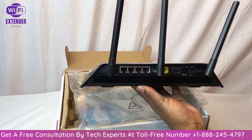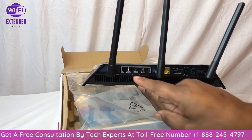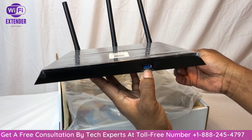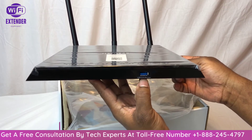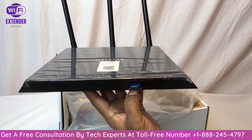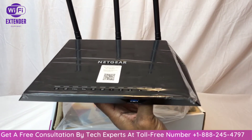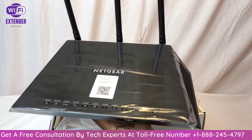To reset the router, just get a toothpick or paperclip and push the button in. Hold it for about seven seconds for a quick reset. To completely reset your router to factory defaults, press and hold for 30 seconds to a minute. The USB 3.0 port is on the front — this is primarily for storage devices, so if you have an external hard drive with all your media on it or network attached storage, you want to plug it in here for high-speed data transfer.